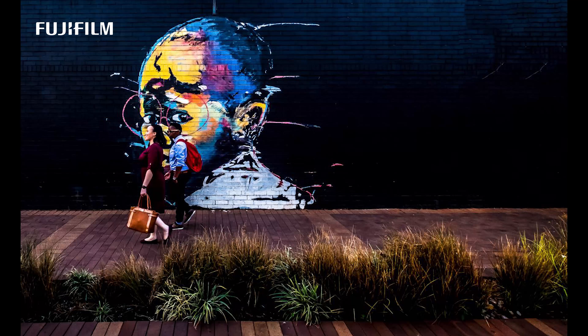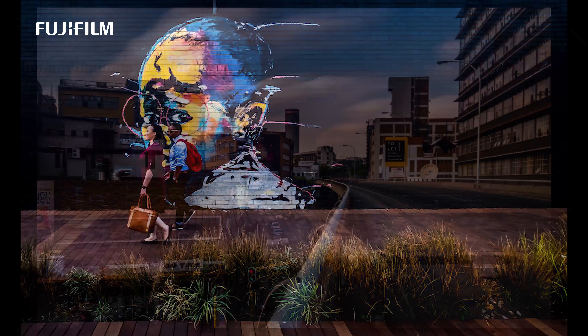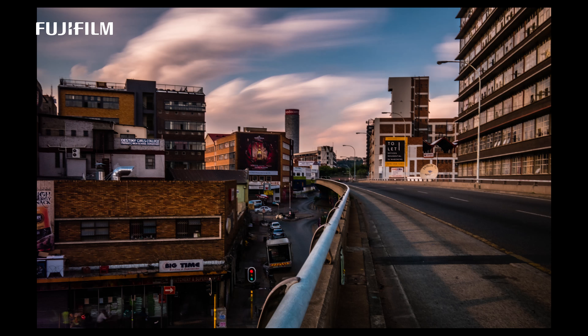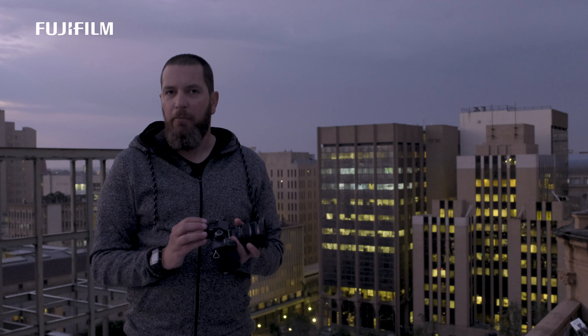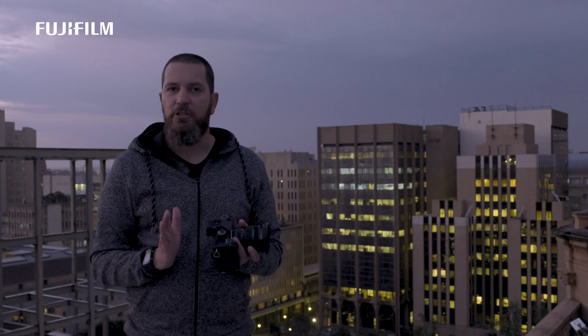The back screen is now a touch screen as well — something so many people asked for. And the rendition of that screen looks like a mini HD screen. It's just amazing. You'll notice that the eye cup actually sits a little bit more proud from the body; it sits more away from the screen.